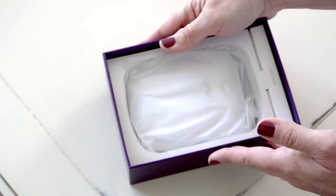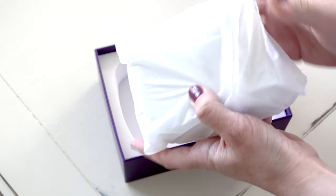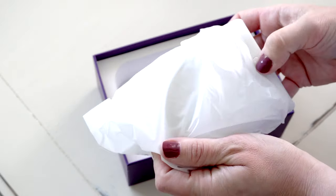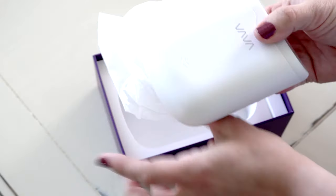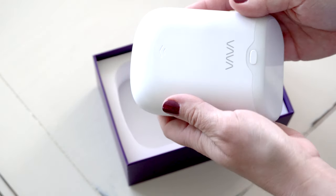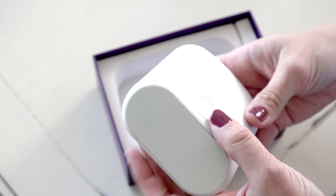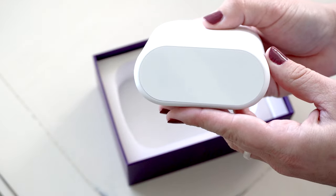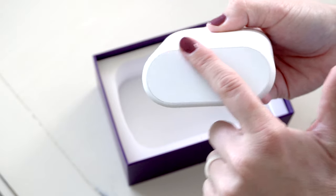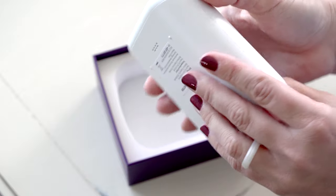Under that you have the VAVA smart thermometer storage box. I like that they have it wrapped in plastic — it feels like it's just keeping it a little extra secure and just feels a little bit more high quality and high tech. This is your storage box. It's going to have all of your information displayed on the front here, and I wanted to show you what the outside looks like first.